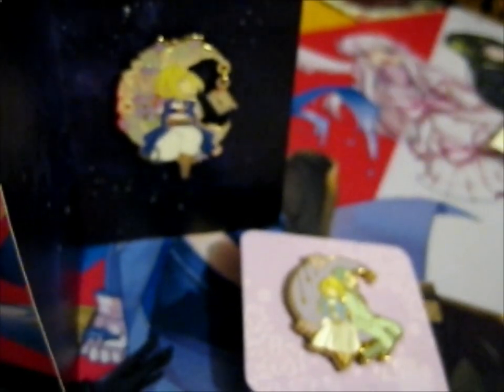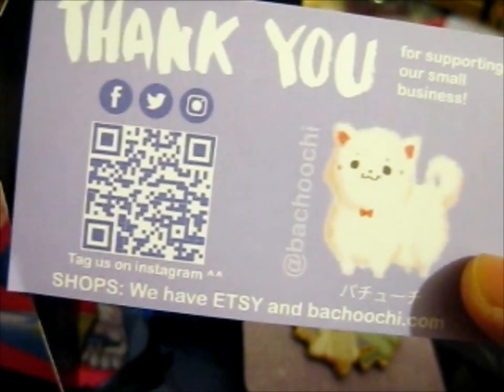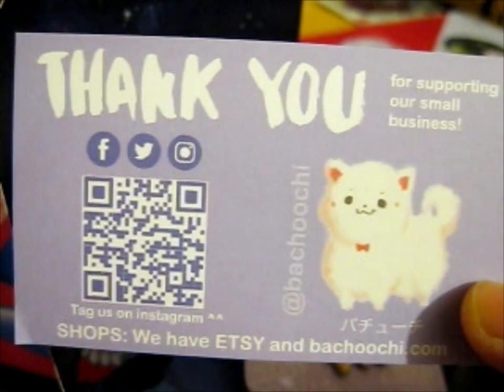So thank you for watching. Do go check them out on their Etsy shop page, Facebook, Twitter, and Instagram.